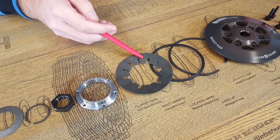Then we have the mainspring, which generates the force on the plate package. The more power you have, the stronger the mainspring should be.